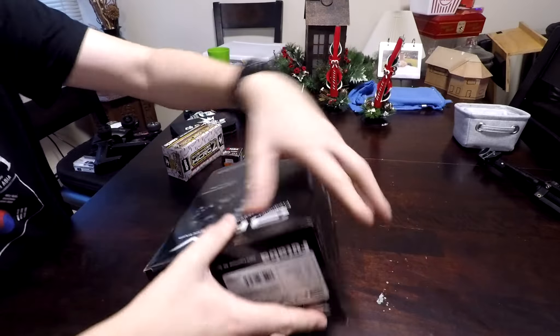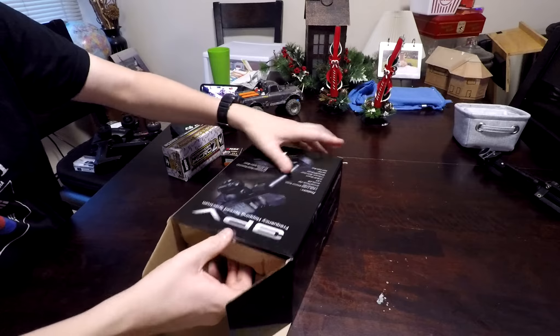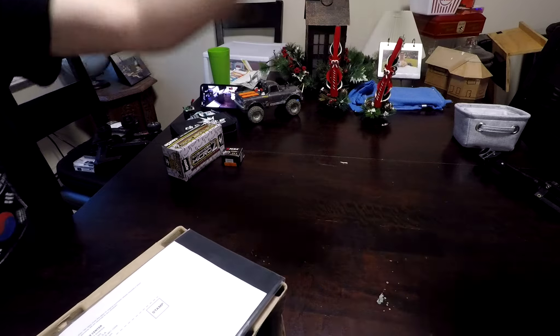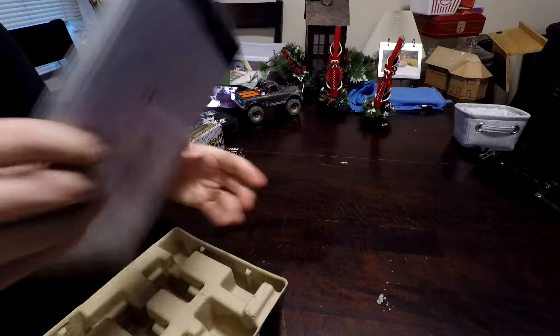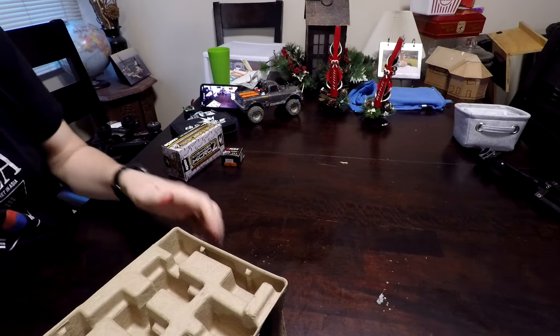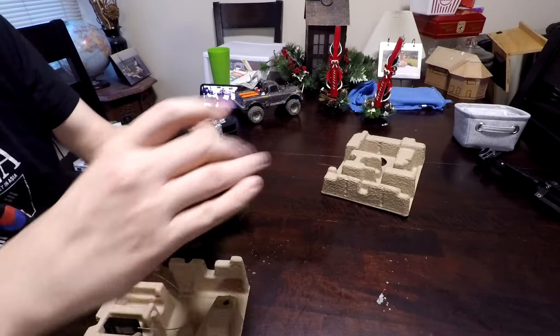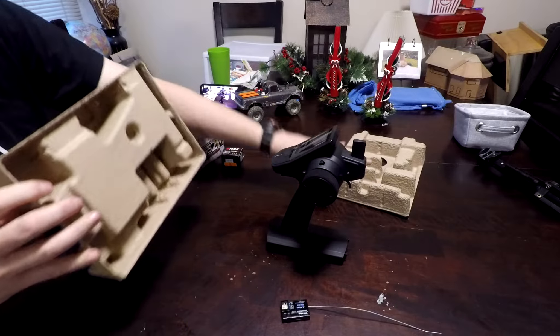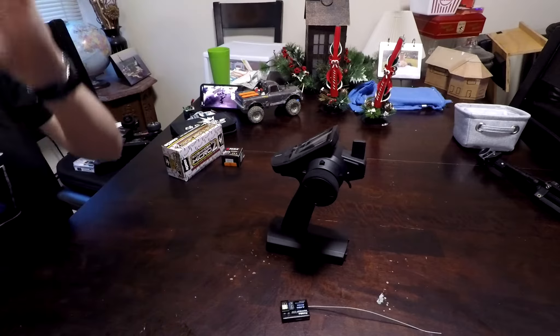And here's what you get in the box: construction manuals — who cares — the transmitter and the receiver. And the rest goes to recycling.